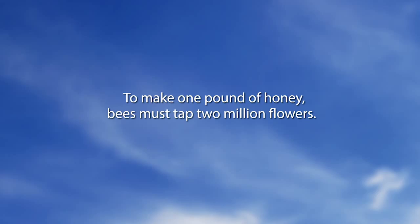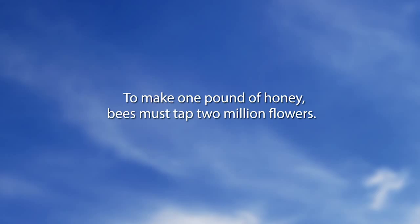Next we want to go to a 'Did You Know' segment. To make one pound of honey, bees must tap two million flowers. And we thought we were busy — that is busy.